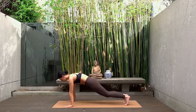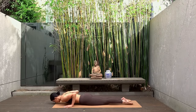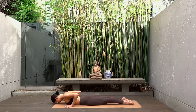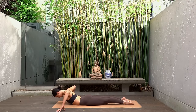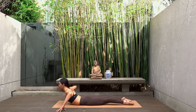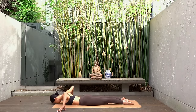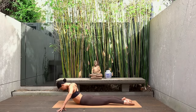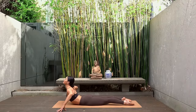Exhale chaturanga, lowering yourself all the way down to the mat. This time let's bend our elbows wide and place the tips of your fingertips onto the mat beside your shoulders. Inhale lift your chest, finding mini cobra. Exhale come back down. And again inhale lift your chest, rolling your shoulders down and back. Exhale come back down.